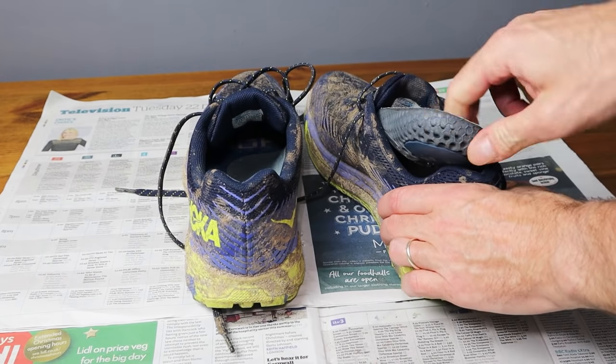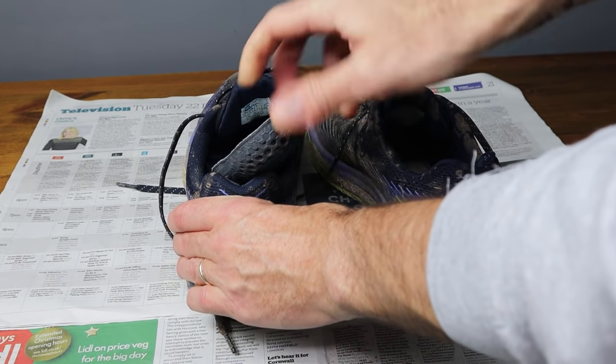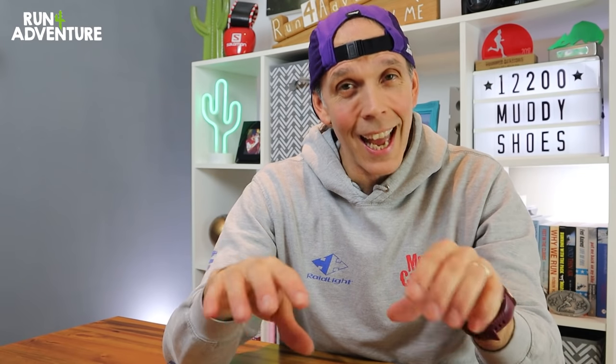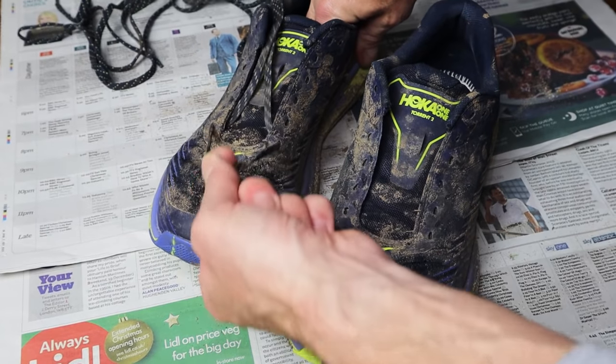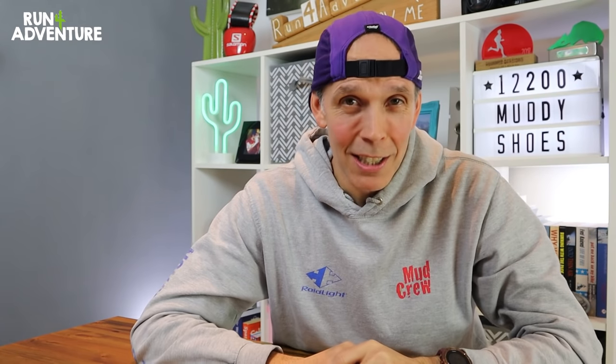Then I tend to remove the insoles — in most running shoes nowadays they're removable. If you've got a model where they're stuck down, it's not the end of the world, but if you can get those insoles out, then take the laces out of both shoes too. That makes it easier to get into all the nooks and crannies around the tongue of the shoe and give it a proper thorough cleaning. While the laces are out, you can give them a clean too.